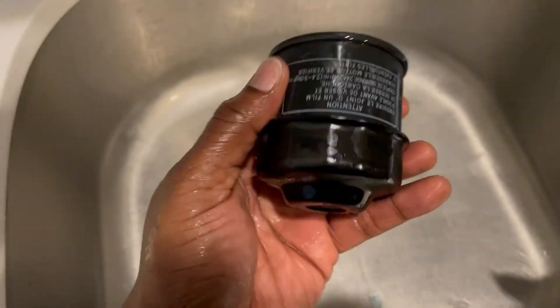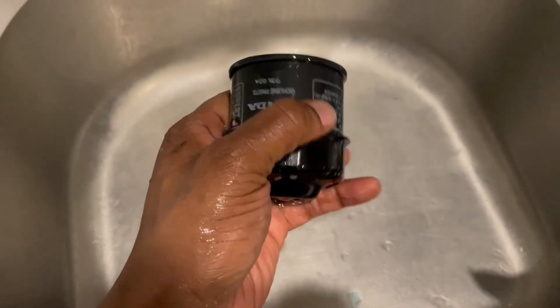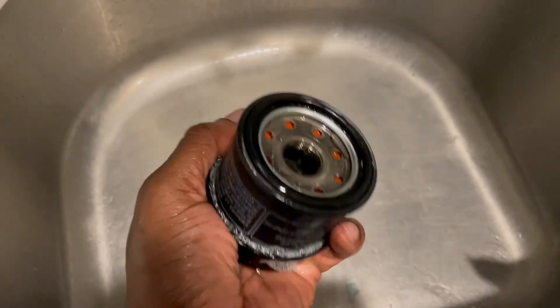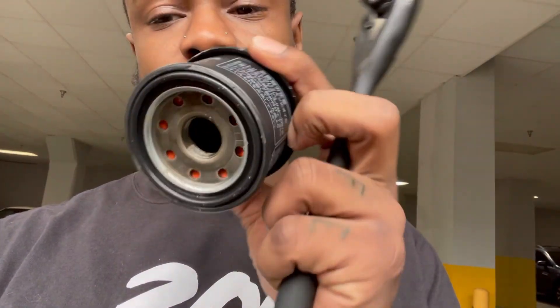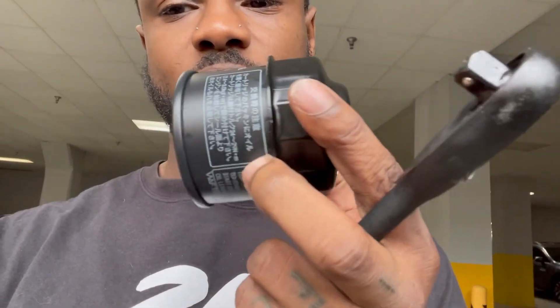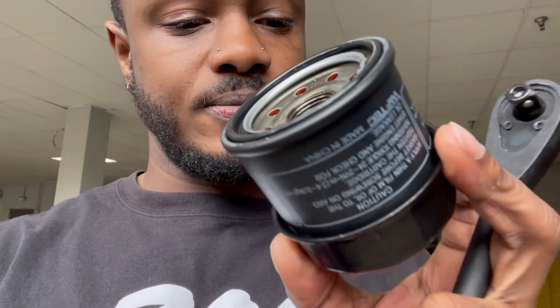The oil filter remover is stuck to the oil filter. I couldn't get it loose by twisting it off with a rag, so I soaped it up hoping everything would disconnect. I washed it about three or four times and it's still not coming off. What I'm going to try is put it back on, tighten the oil filter, and hopefully the oil filter remover will then loosen up.